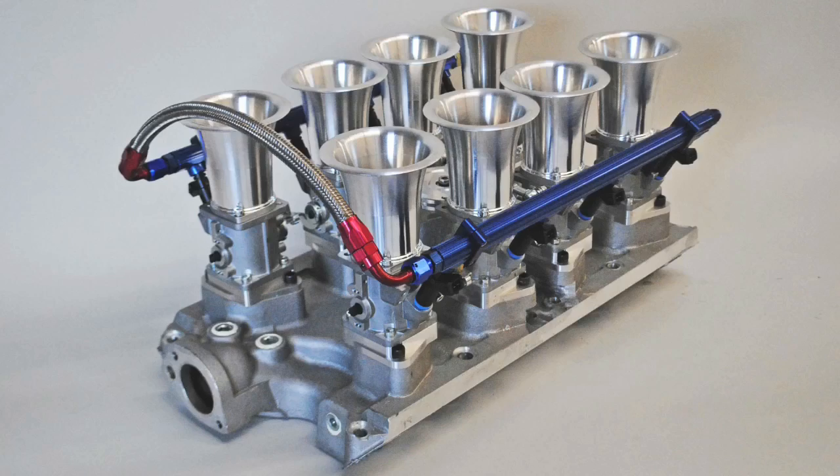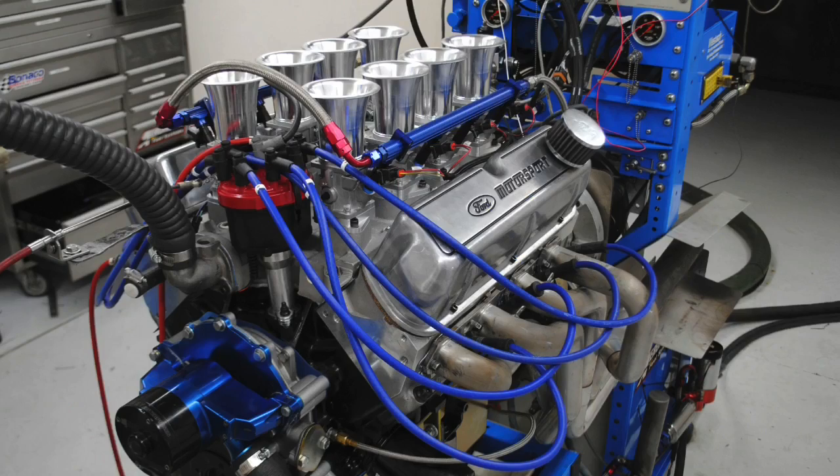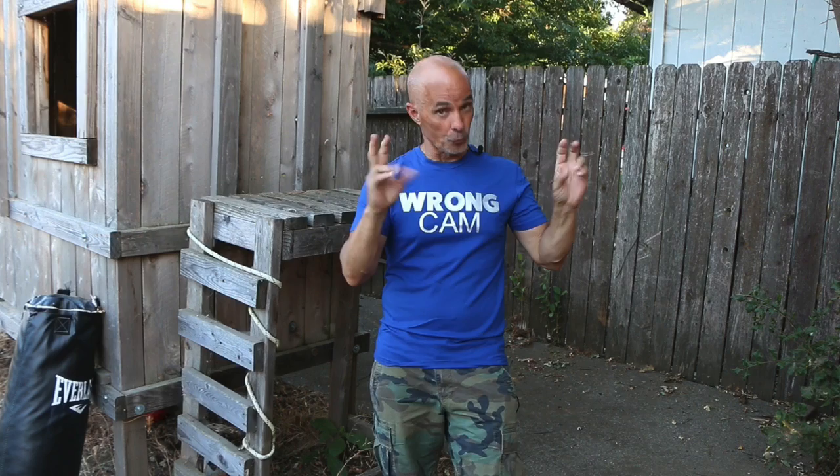Or how about stack injection? Now you're talking. In this video, we're going to compare stack injection from Speedmaster to simple carburation on two different combinations. One is the short deck 302 base motor, and the other is the taller deck 351 base motor. In truth, our 302 base motor is actually 363 inches.